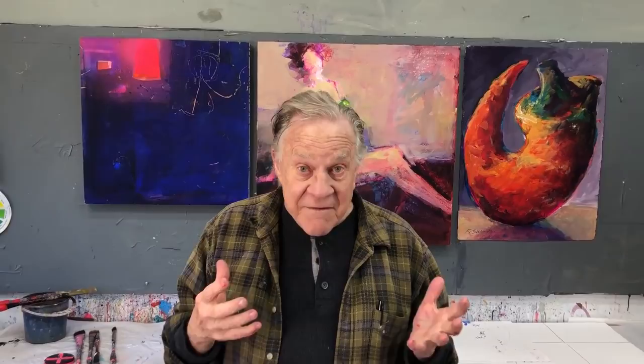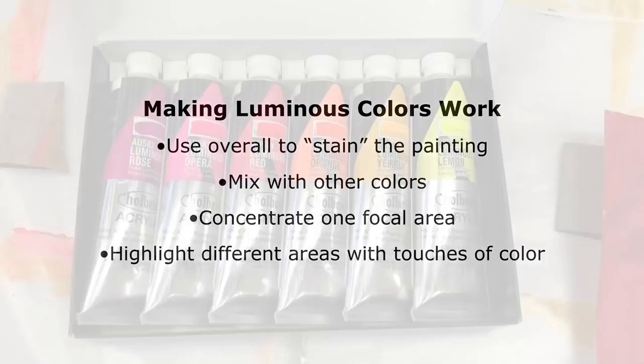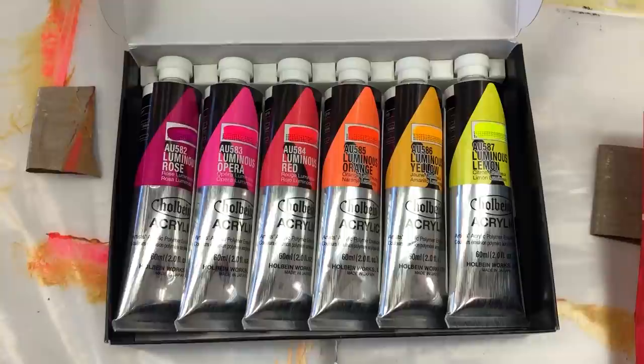I started out using it for fun and then really learned to love it. These are the luminous colors I use — it happens to be a set, the Holbein luminous set. I love the colors and I wanted to show you how I use them.